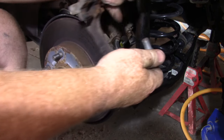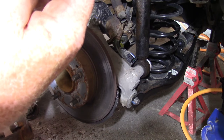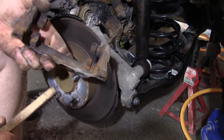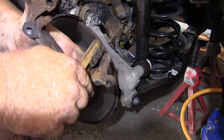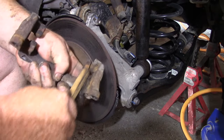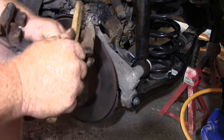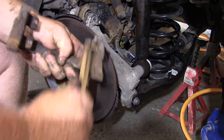Here are your two bolts — take them out, make sure they're good. This part here is where your brakes slide back and forth — they sit in here. I'm going to clean that out with a small wire brush because I want the brake pads to be able to slide back and forth freely.